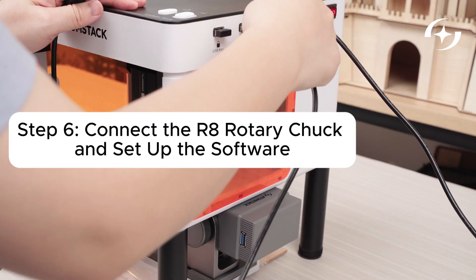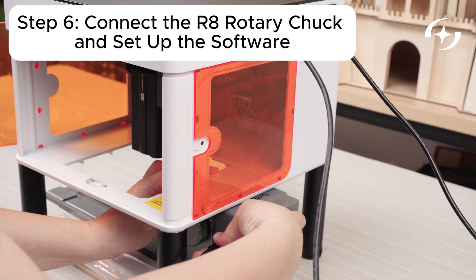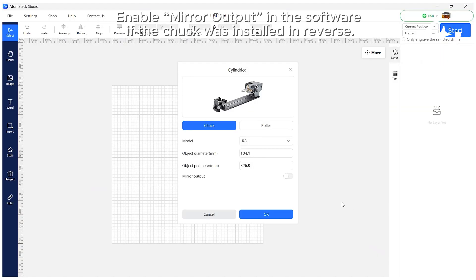Use a USB cable to connect the R8 rotary chuck to your machine. Open AtomStack Studio and input the circumference or diameter of the object.